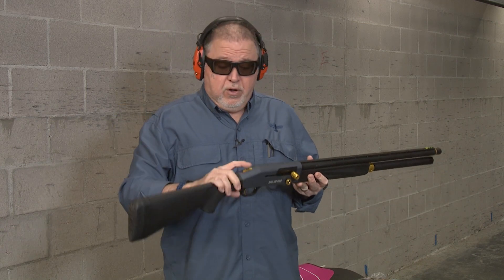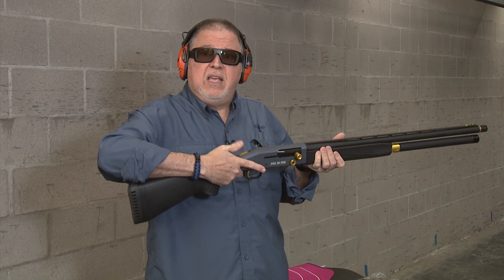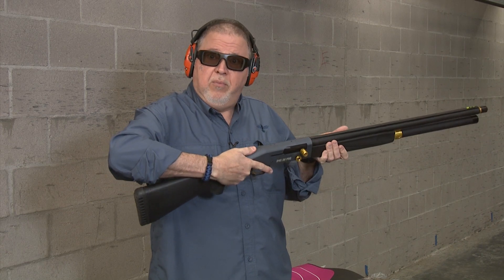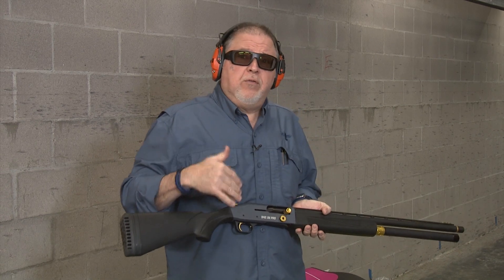I also forgot to talk to you about the thumb safety. It's really easy to find. Like every Mossberg shotgun, the thumb safety is hit with your thumb. It's here on the top of the shotgun and it comes in two flavors.